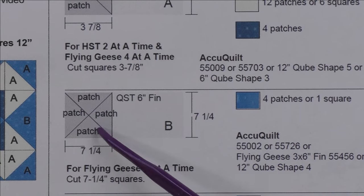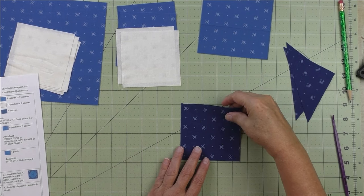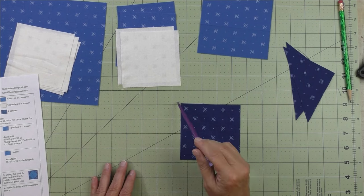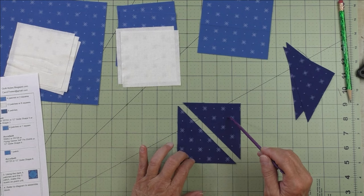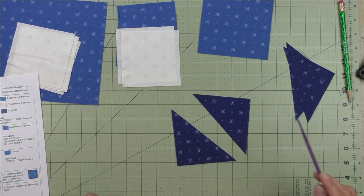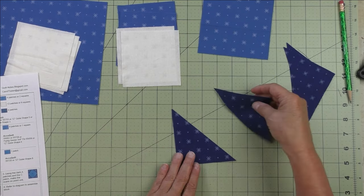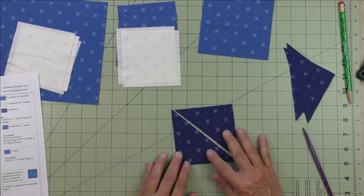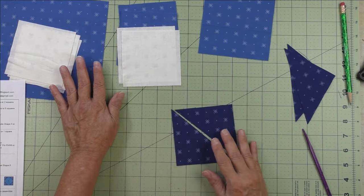Patch A is a half square triangle. You cut a three-and-seven-eighth-inch square, then cut it in half once diagonally and you get two patches. If you were making a half square triangle with a different color, you would simply sew the two patches together to get your half square triangle.